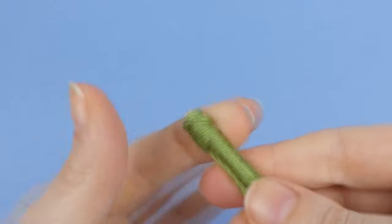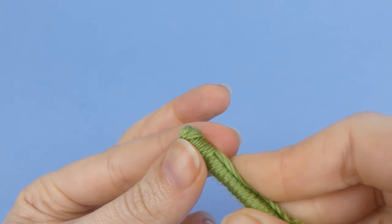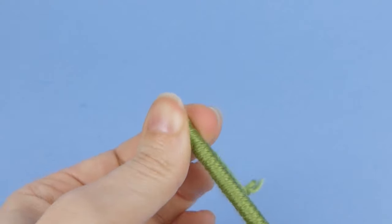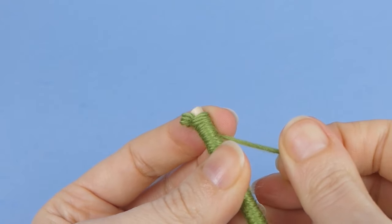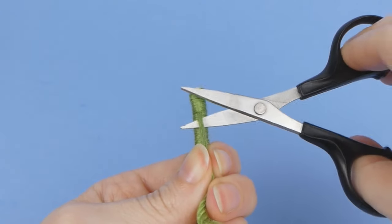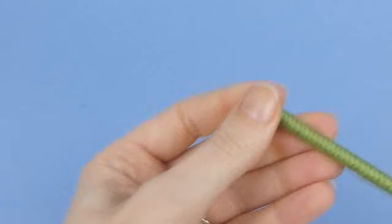Try rotating the wraps gently between your fingers. One direction will make the wraps looser, and the other tighter. Tighten the wraps as much as you can, then pull the yarn tail again so the bottom wrap of yarn is as tight as possible. You can either just snip off the remaining yarn tail now, or add a little white glue to the final wraps for added security first. Let the glue dry, then snip off the yarn tail.